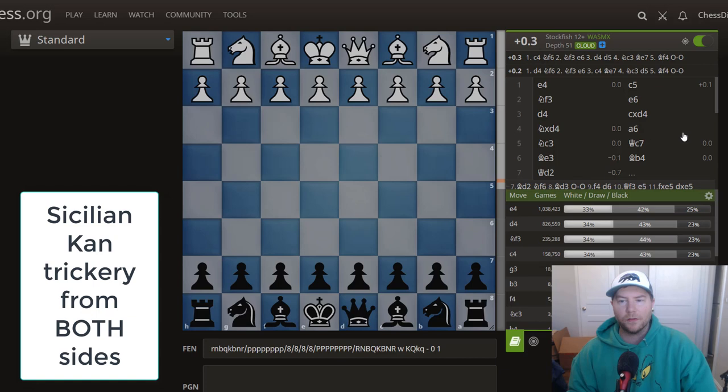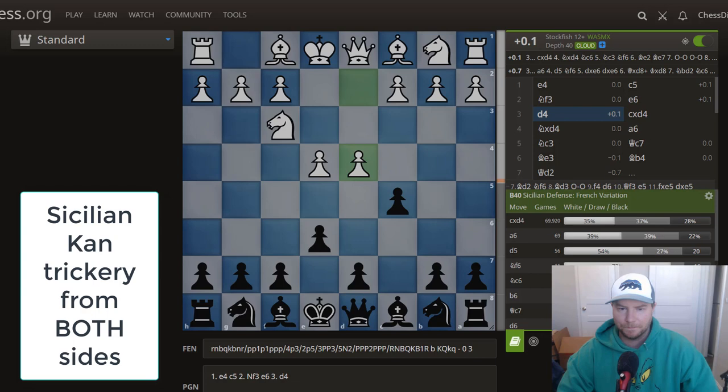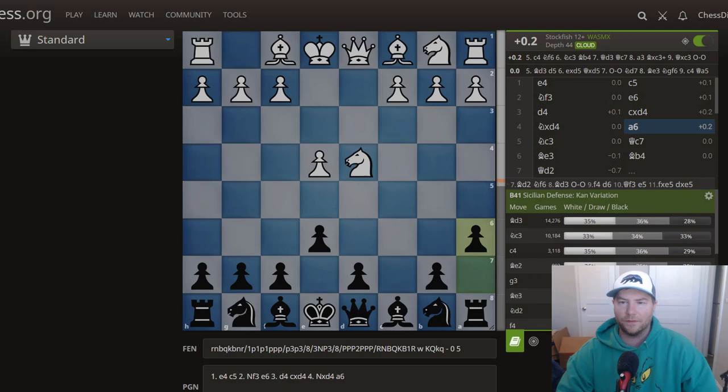As black I like to play the Sicilian Kan, which starts with e4, c5, knight to f3, and then e6. What we really want to learn in openings is patterns. With a6 we enter the Sicilian Defense Kan variation B41. There are a lot of different ways white and black can play, and 2600-2700 players can handle theoretical openings because they already have the tactical and positional skills to handle any middlegame.